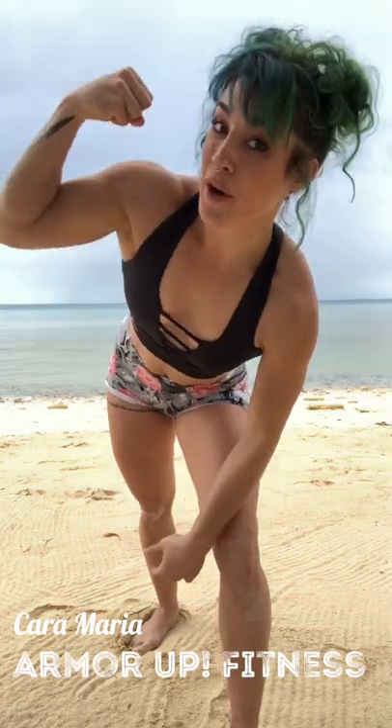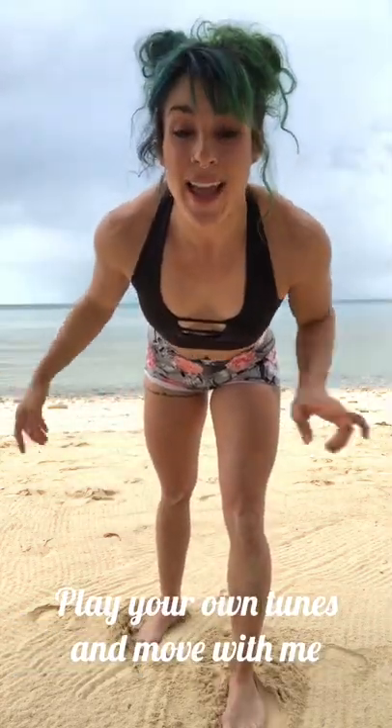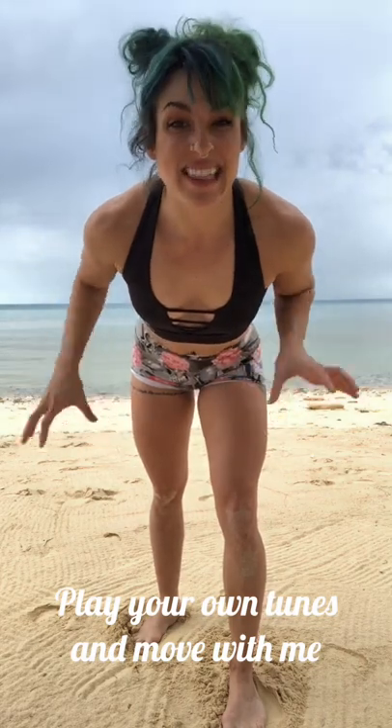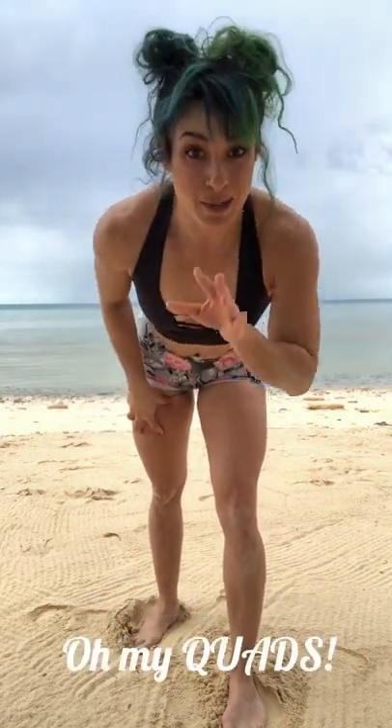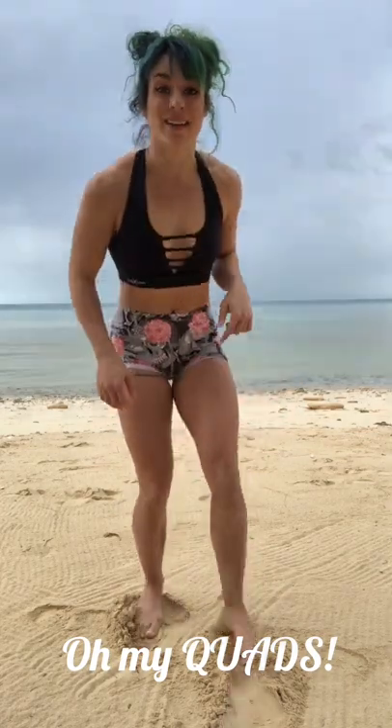What's up, you guys! It's your girl Cara Maria from Armor Up Fitness, where we turn your own body into wearable armor. Today we are on the beaches of the beautiful Bahamas, and I want to give you a full leg burnout. Stick with me — it's gonna be short, sweet, and you're definitely gonna feel it.